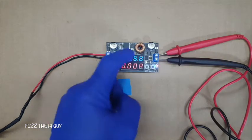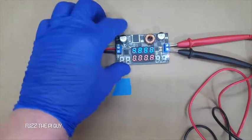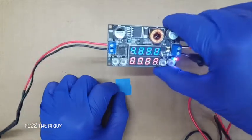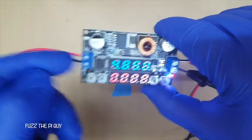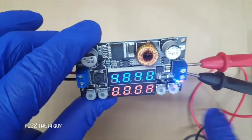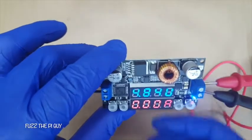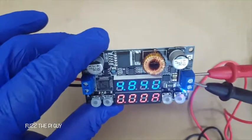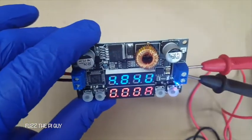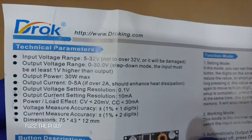We should be set at five volts, one amp. But like I said, I'm just using a five volt power source here, so it might not be reading well enough. If we were doing say 12 volts coming in, it would obviously show a bit more. It's nice that this can support 5 to 32 volts coming in, and the output voltage is from zero to 30 volts in step-down mode. The input must be at least one volt higher than the output — so if you want five out, you need at least six coming in. That's per the parameters listed here.